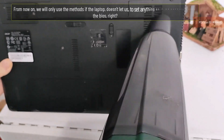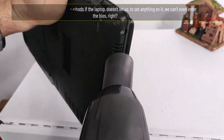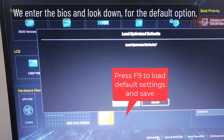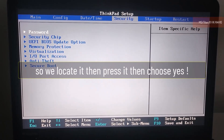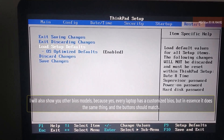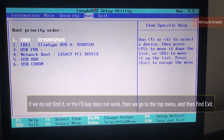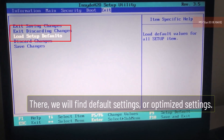From now on we will only use these methods if the laptop doesn't let us set anything on it. If we can enter the BIOS, we should reset it — that may solve the problem. Enter the BIOS and look for the default option, usually the F9 key. Press it, then choose Yes. I'll also show other BIOS models, since every laptop has a customized BIOS. If F9 doesn't work, go to the top menu, find Exit, and look for Default Settings or Optimized Settings.